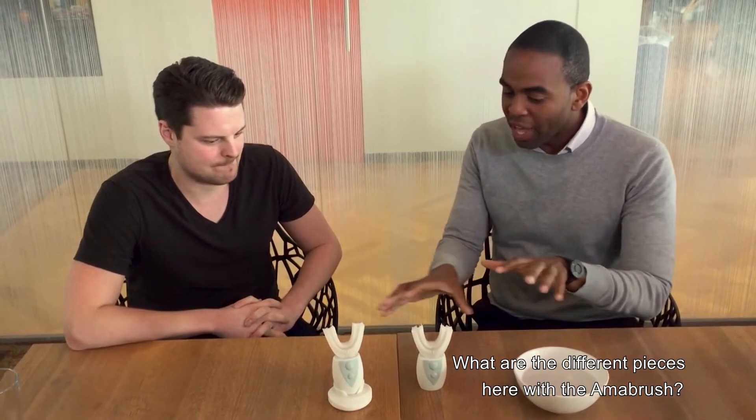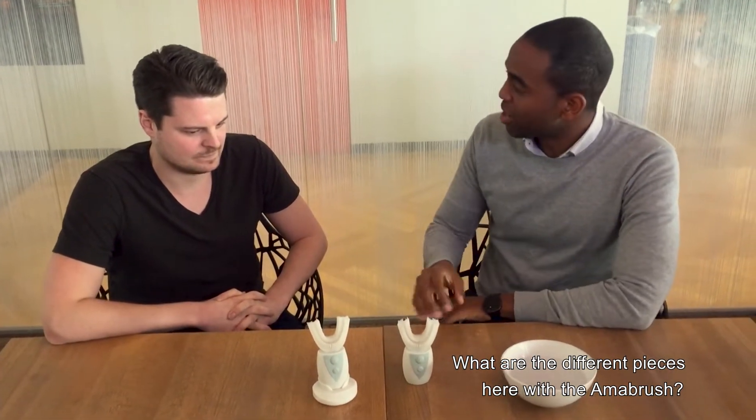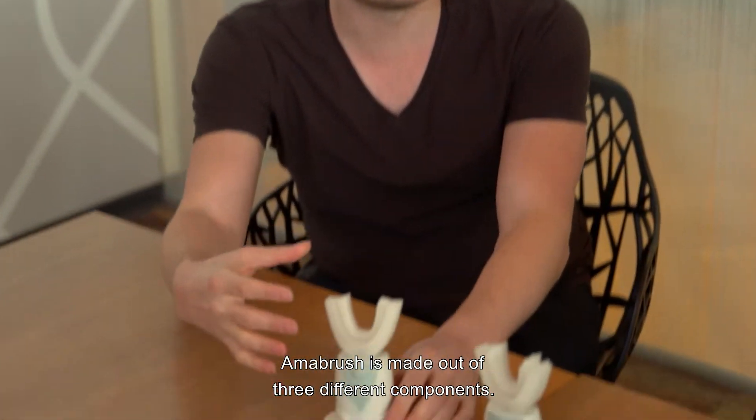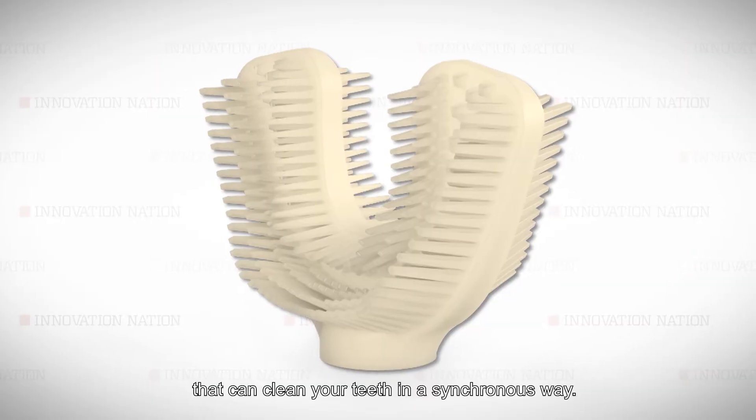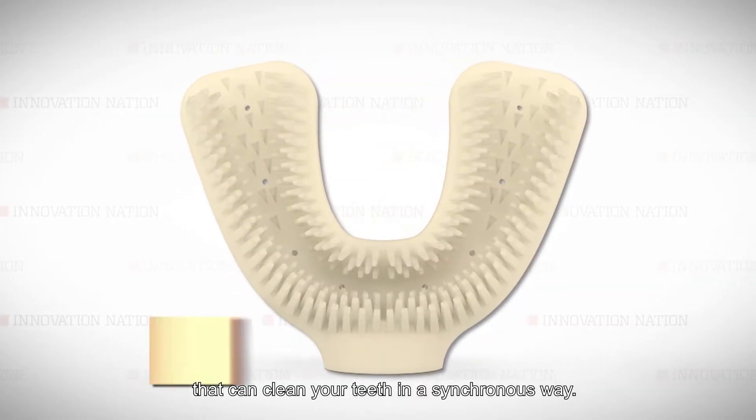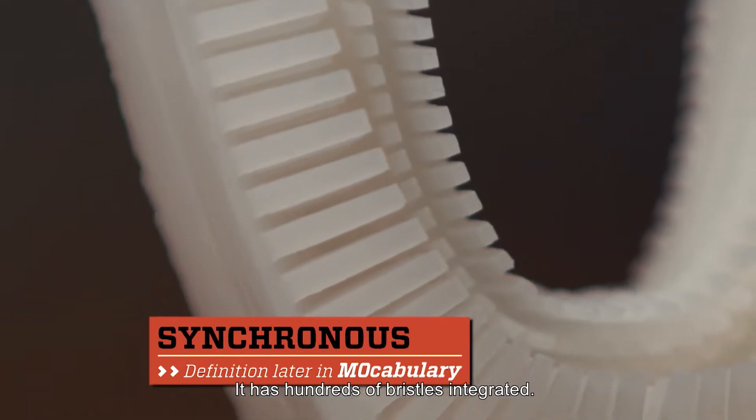Please take us through what are the different pieces here with the Amabrush. Amabrush is made out of three different components. We have the mouthpiece on its own — it's a flexible mouthpiece that can clean your teeth in a synchronous way. It has hundreds of bristles integrated.